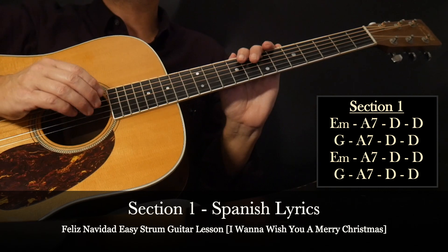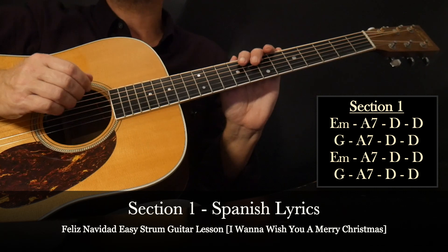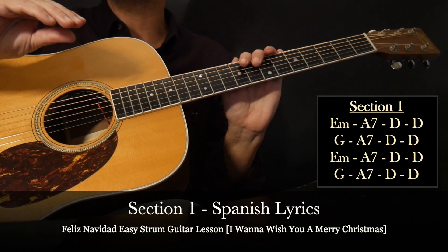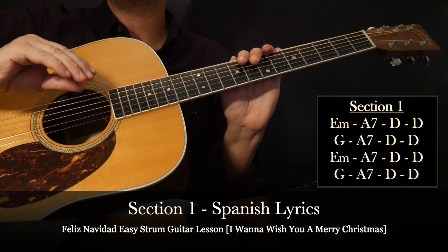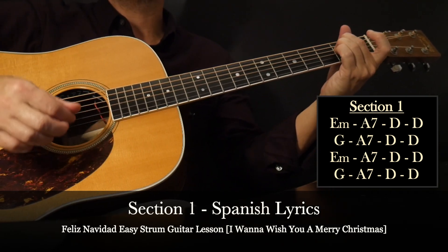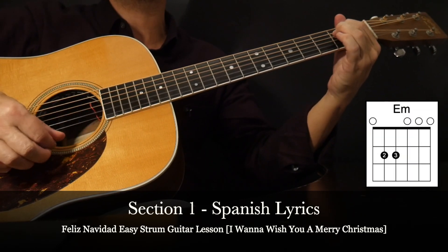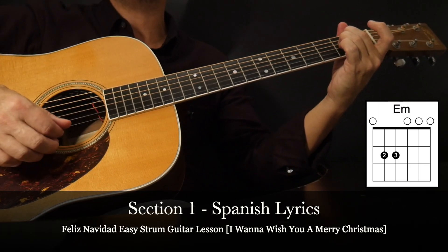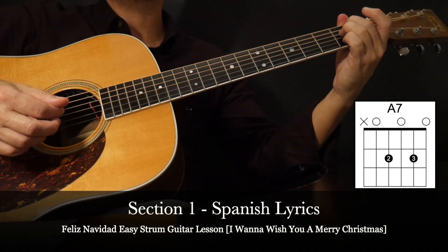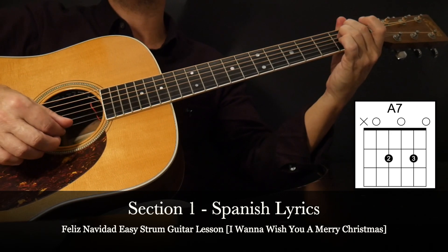After the intro, the vocals will begin. I refer to this section as section one — it's with the Spanish lyrics. It's a 16 chord sequence, but we only have to memorize an eight chord sequence because that will be repeated to complete section one. There's one additional new chord we're going to throw in: an E minor. I happen to prefer the two and three fingers, but you can also use your one and two. For that transition from E minor to A7, I would suggest using two and three and just shifting over, or one and two and shifting over.